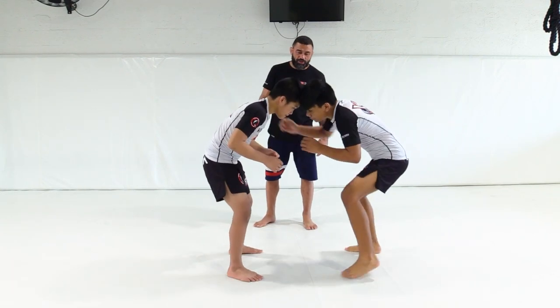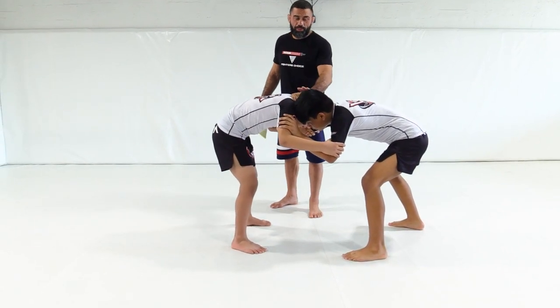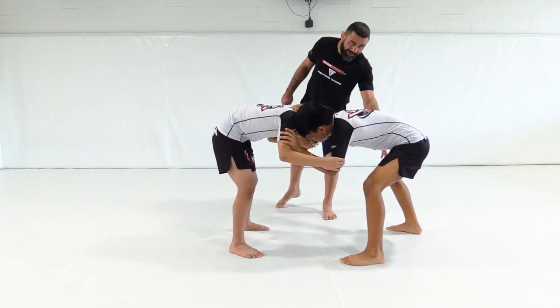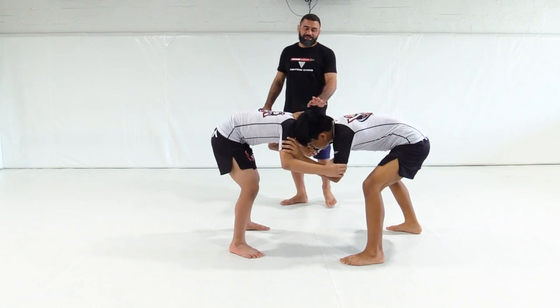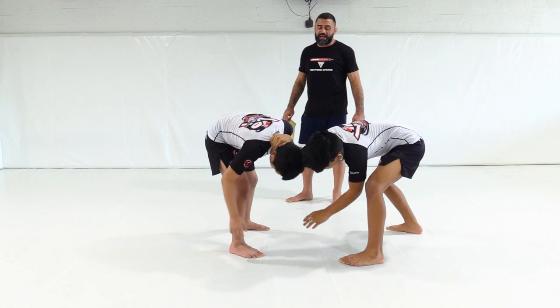Khalees and Ethan are here in their stance. Khalees makes the grip. His most important grip in this situation is going to be the backhand to his stance — the hand, the leg within the back, the same side hand. That's going to be the important part here. And his goal is to take Ethan's head and guide it towards his foot on the opposite side.